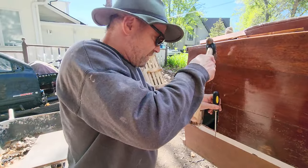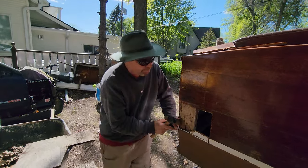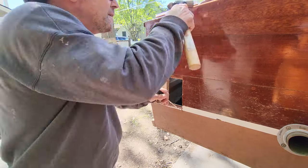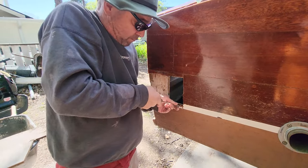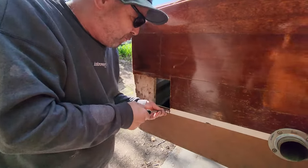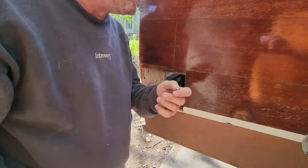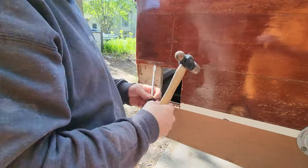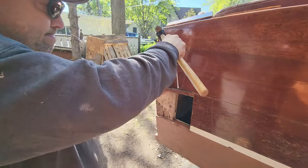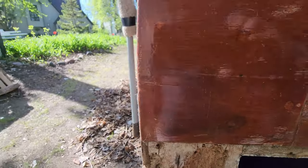Cut down. What dumbass put flathead screws in a wooden boat? Of course that's all they used to have, but this is stainless and they didn't used to have stainless — some other knucklehead did that years ago when he rebuilt this. I can't imagine who that was.